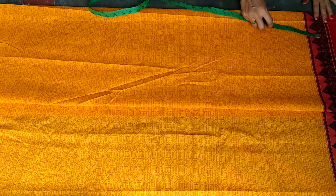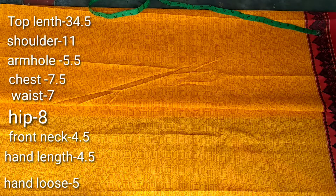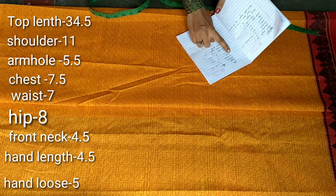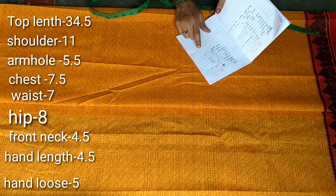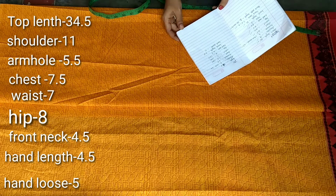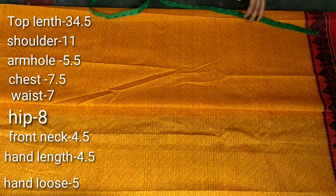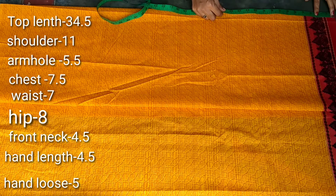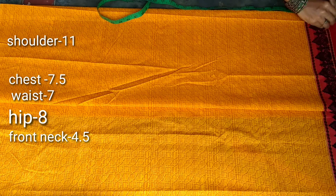We will take measurements here. The top length is 34.5, shoulder is 11, arm is 6.5, chest is 7.5, waist is 7, hip is 8, neck length is 4.5, hand is 4.5, and hand width is 5 inches. I'm going to make the measurements not too long.